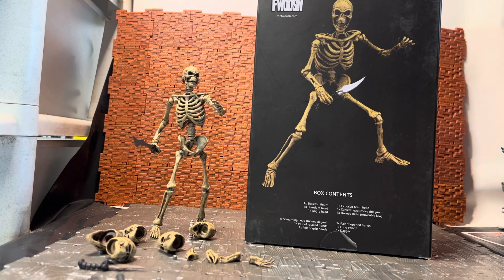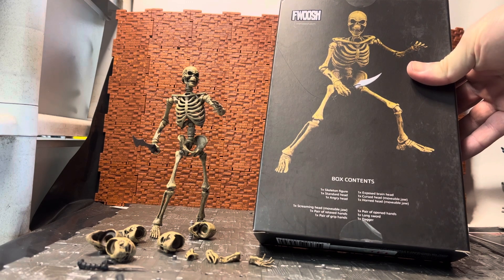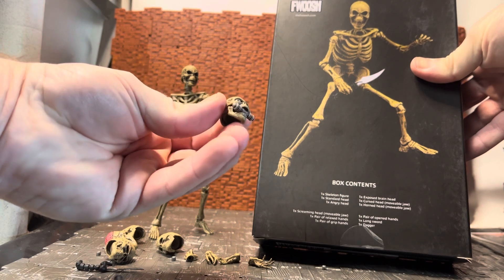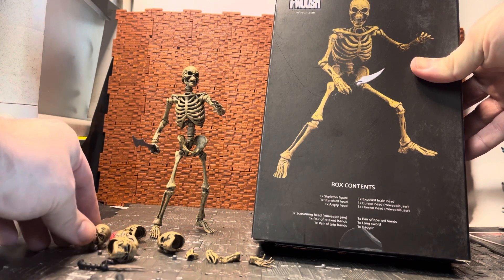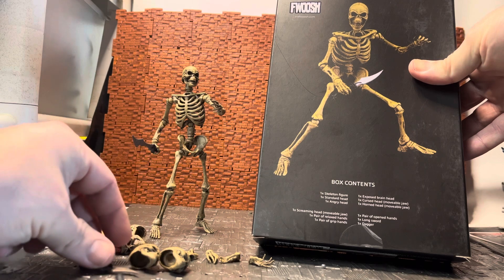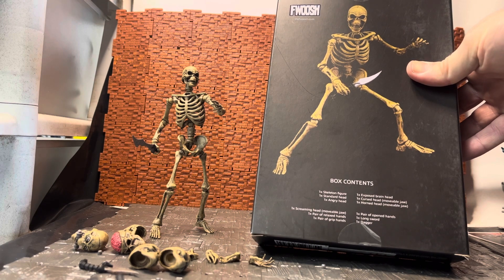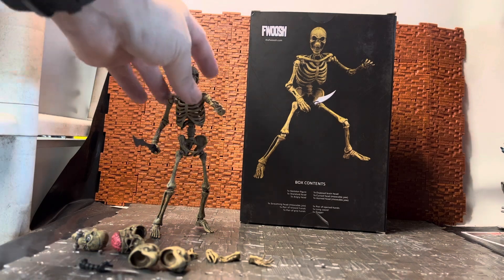On the back of the box it has a contents listing and an image of the skeleton. It says you get one skeleton figure, one standard head, one angry head, one exposed brain head, one cursed head with movable jaw — which I believe is this one — it has a scroll thing in its mouth. You can remove the scroll, but the jaw seems a bit tight. There's one horned head with a movable jaw, one screaming head with a movable jaw, one pair of relaxed hands, one pair of grip hands, one pair of open hands, one long sword, and one dagger.